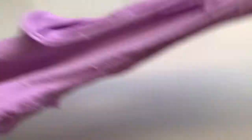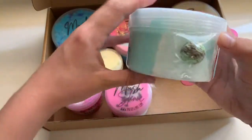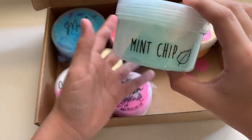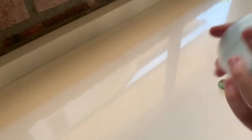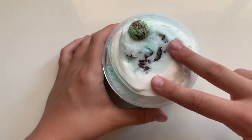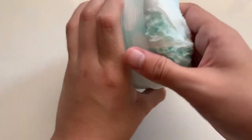So creamy and stretchy. This next one is called Mint Chip, and the colors were beautiful — I love how they had a sage and white mix but for the charm more like a lime and brown. It was so beautiful with all the sprinkles. Usually I don't love the mint chip smell too much because sometimes it just smells too strong, but this one was really just amazing. This was a clay as well as icing slime hybrid and it was just amazing.